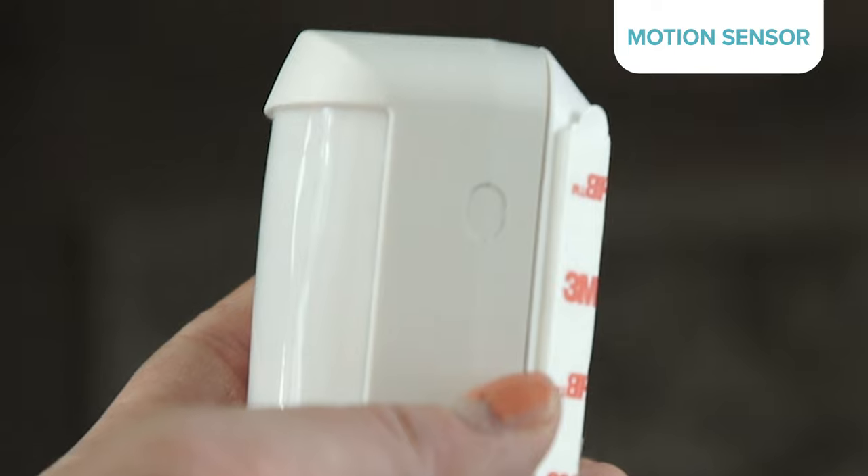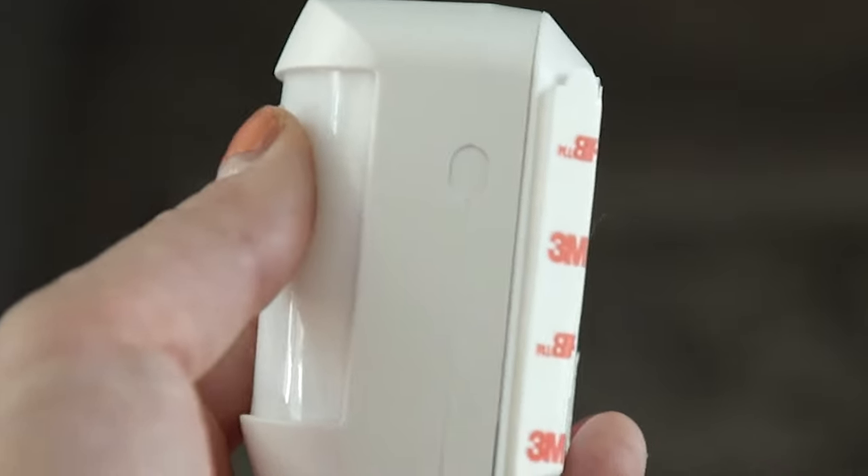Next up was my motion sensor. My kit only had one of these devices, but for homes with multiple entrances or levels, we recommend getting more. Like the entry sensors, the alarm panel asked me to pair the motion sensor, then name it. To pair it, press the little button on the side of the sensor, which will tell the panel that it's ready to go.